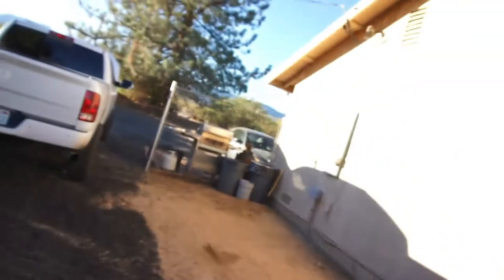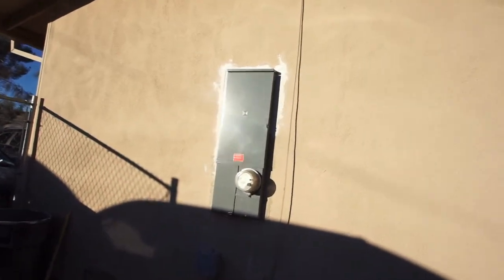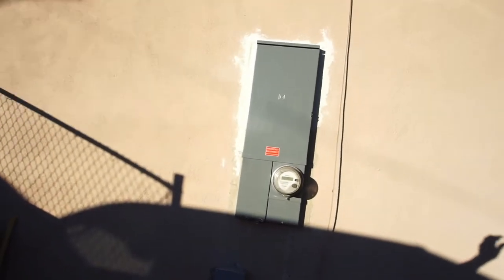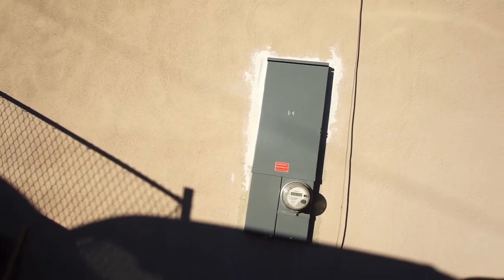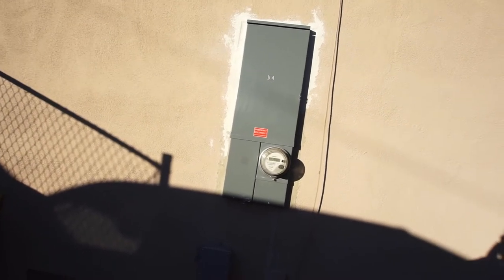I got a new breaker box. A kid came and did the box — took about all day to do it, ran wiring, ran some extra stuff.